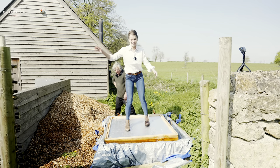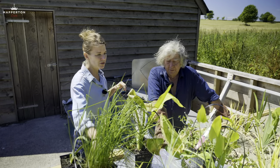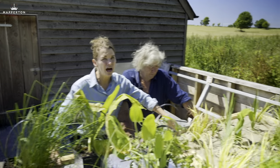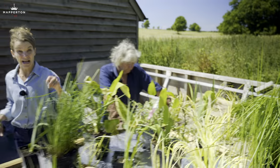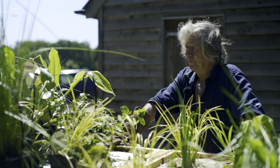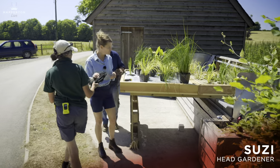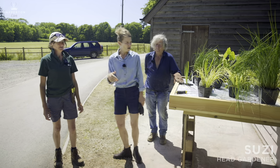Now we're starting to put the plants in. Our plan today is we're going to bring this one down on the mule and actually put it in the pool itself. I'll get in there and then we're going to put some grit on it. We were just discussing what these plants are. So we've chosen a range of plants.